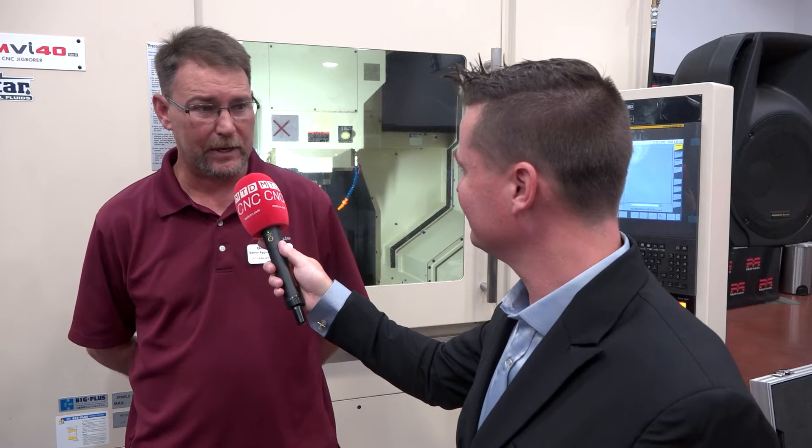Being a dealer for these, we don't have to go buy expensive boring bars if they need something precise. We could just stick an end mill in there, interpolate it, and they're going to get a good part.